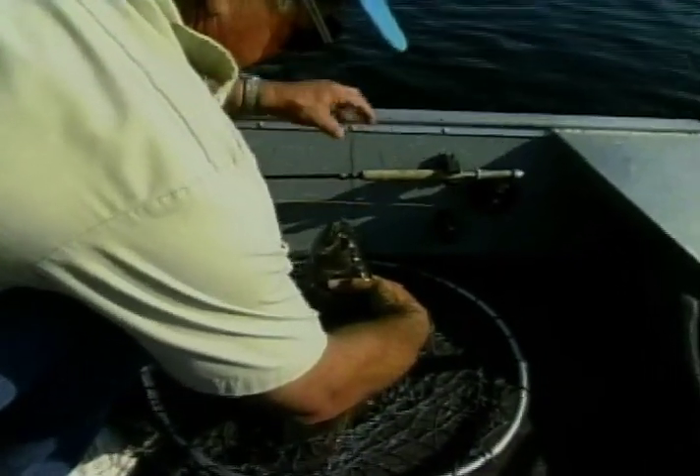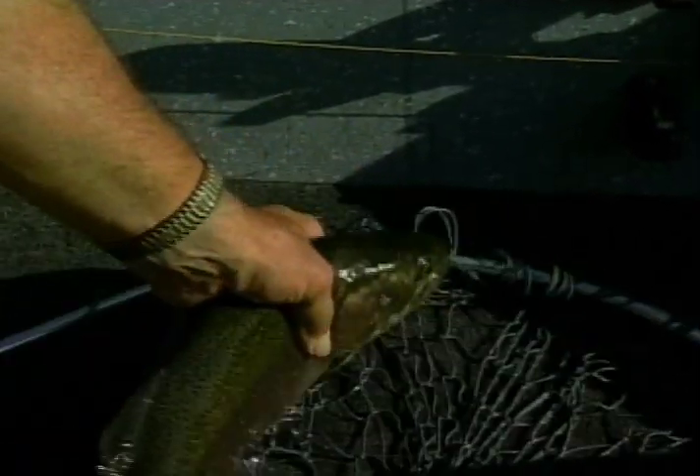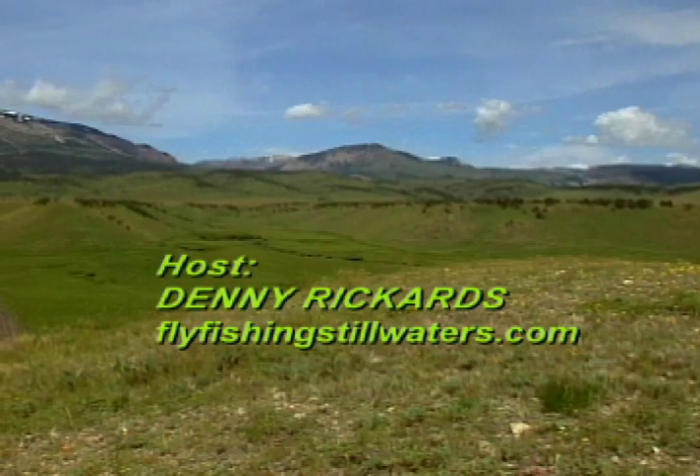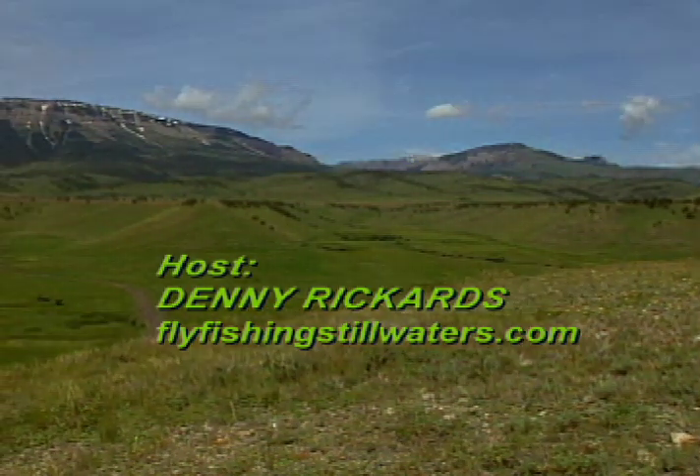This is just one of many lessons you'll get from Denny. They're truly worth remembering if you want to catch more fish on lakes and reservoirs. See you next time.